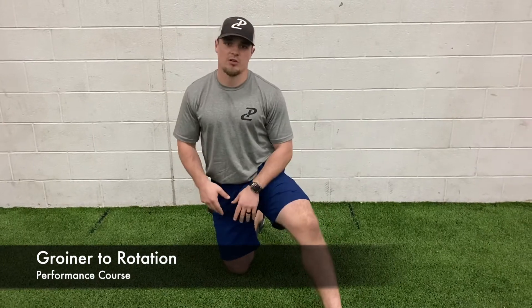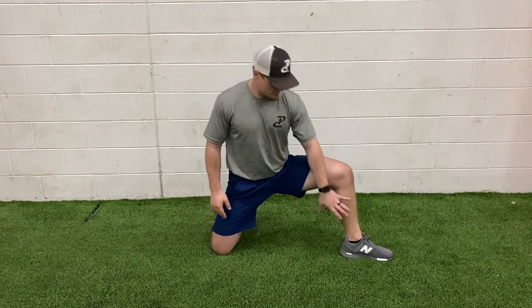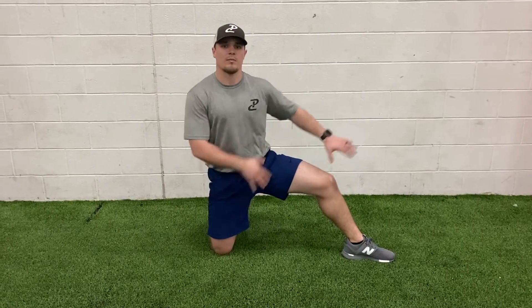This next exercise is going to be the groiner to rotation. We'll start in a half kneeling position, one knee on the ground, and then we're going to widen that leg out — lateral position, kind of in that frontal plane to my side.